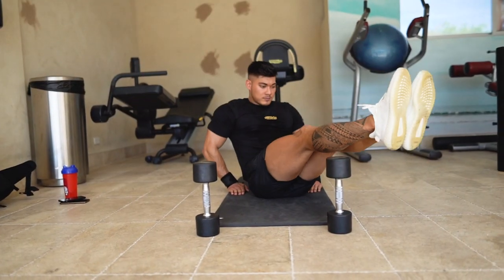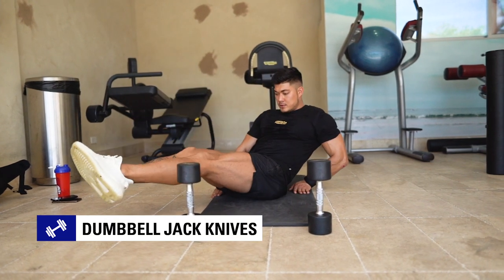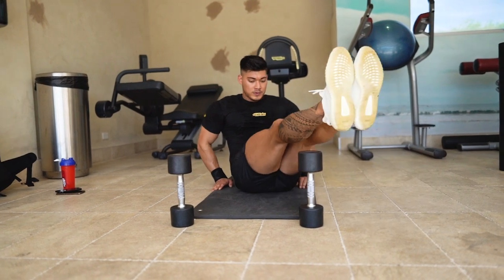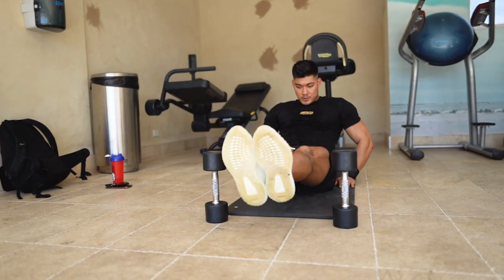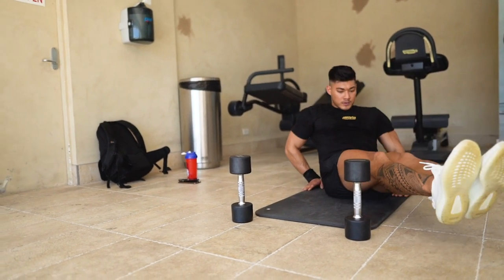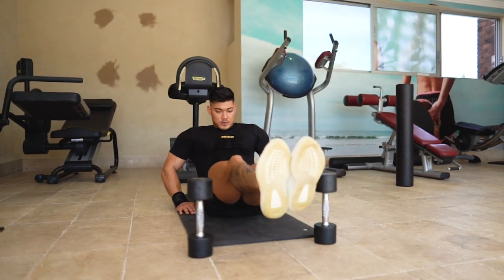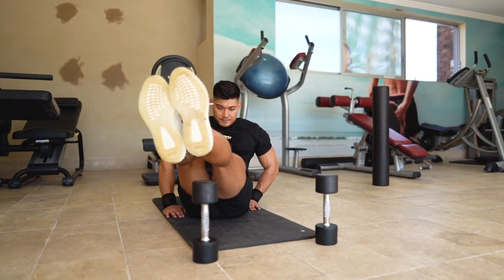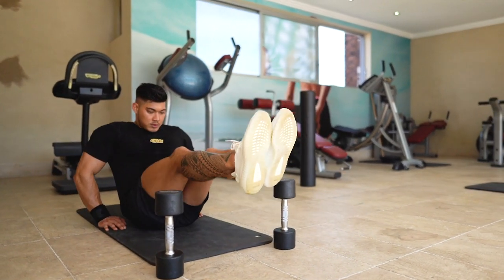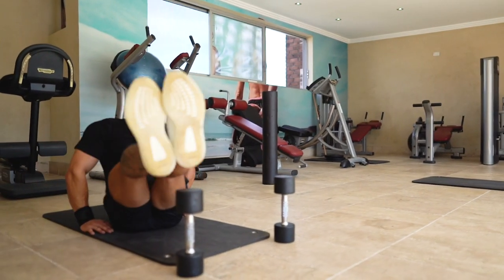Moving right along to a rather unique abdominal exercise: the dumbbell jackknives. For this exercise you're not actually holding the dumbbells — you're moving your legs around them. Place two dumbbells on the floor in front of your feet. You're then going to perform a straight leg jackknife and raise your feet up and over the first dumbbell before repeating the same process over the next. You are hurdling the dumbbells with your legs fully extended and straight, ensuring that your legs and shoulders move simultaneously together.